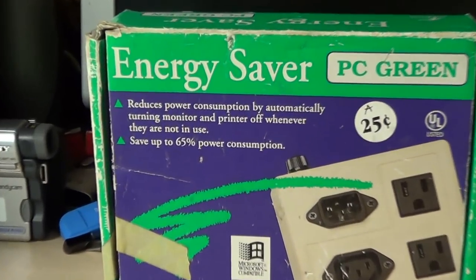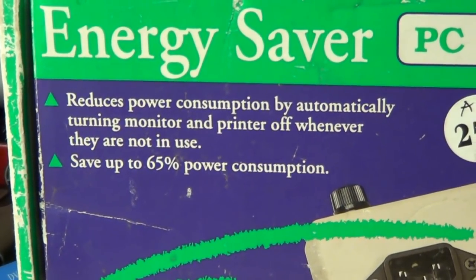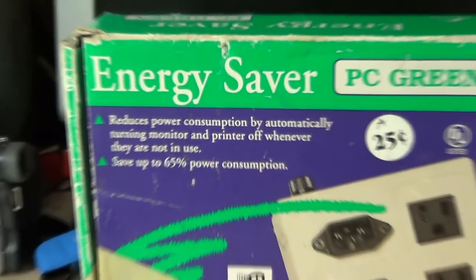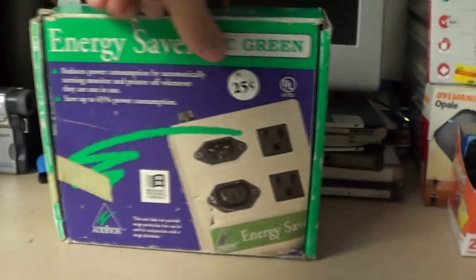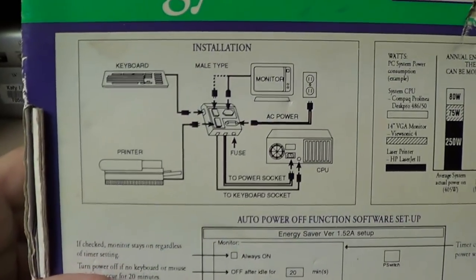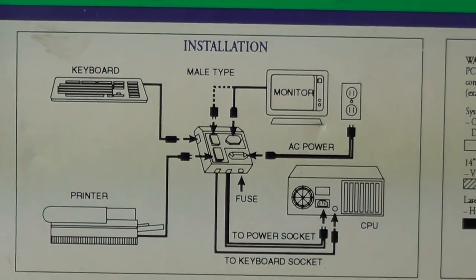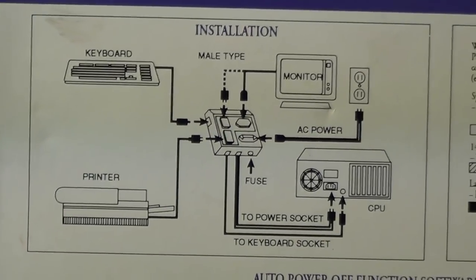It makes pretty bold claims on the front — it says that you can save up to 65% in power consumption. Well, if we look on the back, there's a nice little hookup diagram showing everything you do to make this unit work. There's your personal computer, a printer, a keyboard, a monitor.